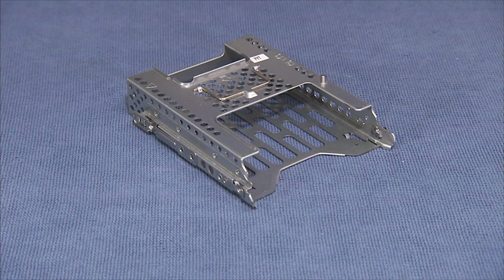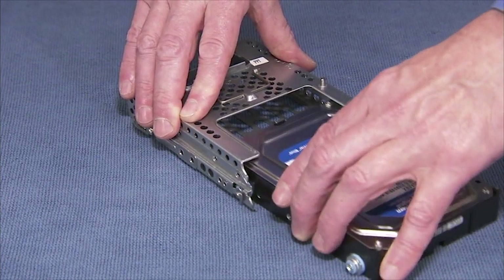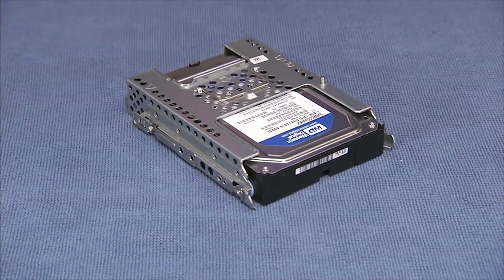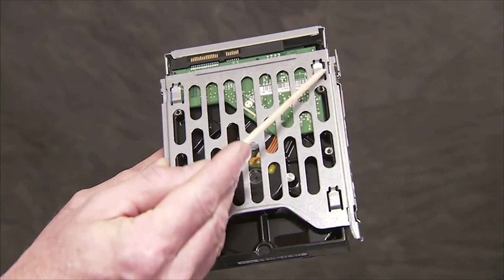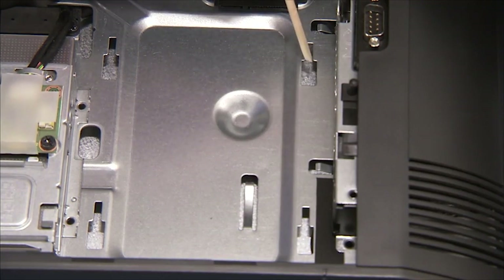Slide the drive or drive tray into the hard drive cage until the spring release tab on the side of the cage snaps into place. There are four tabs on the bottom of the hard drive cage that fit into four slots on the main bracket.